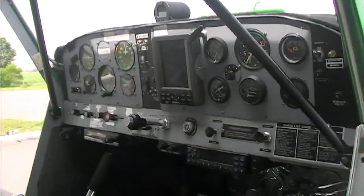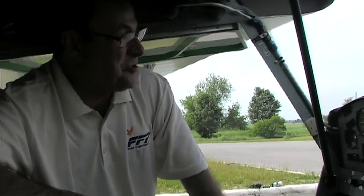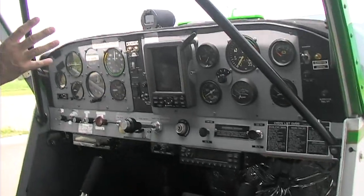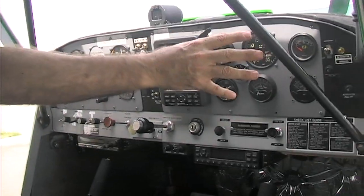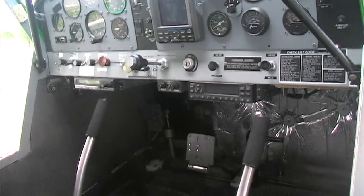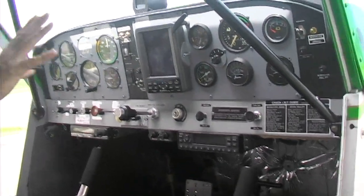The instrument panel is one of the things that is an option the customer puts together themselves. The logic is that every customer has their own preference — some want a full glass panel, some want traditional steam gauges. A fairly typical layout would include standard flight gauges, engine gauges, a panel-mounted GPS in the middle, and a transponder. The panel itself is quite large, giving you a nice open area to lay out your instruments.